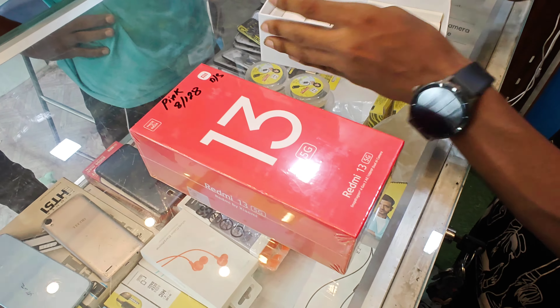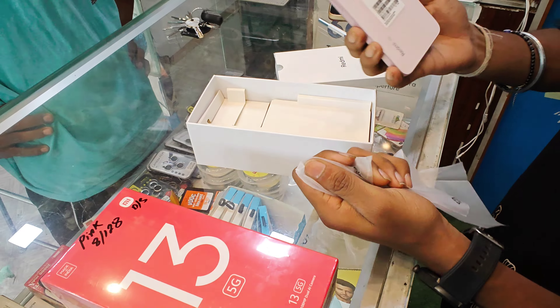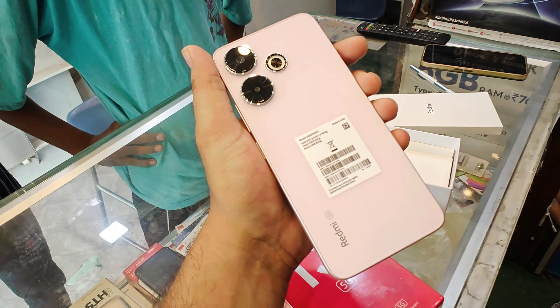So guys, you know that the Redmi 13 5G phone is a very demanding set. It's getting a lot of love.